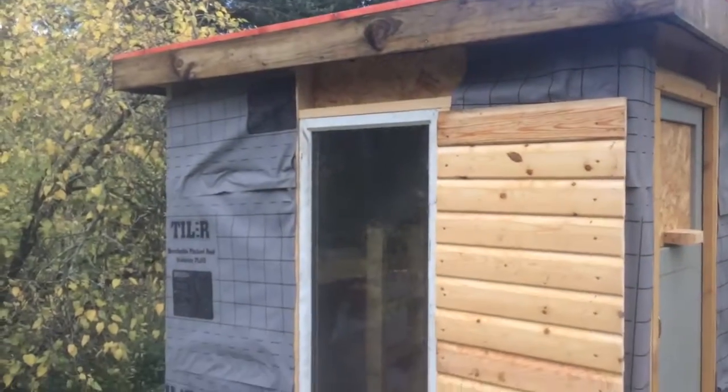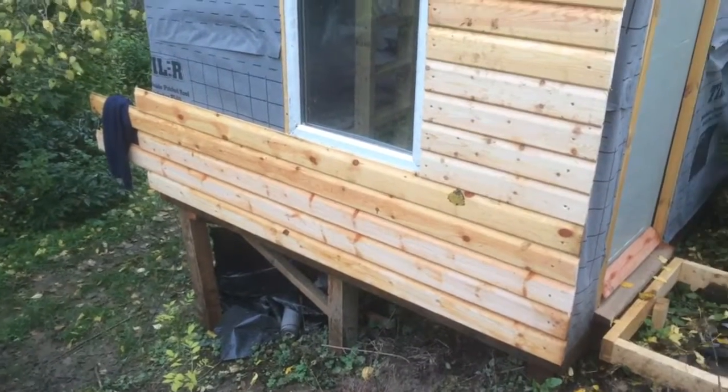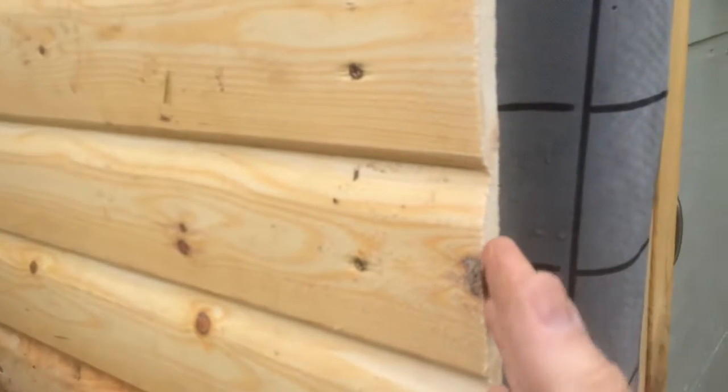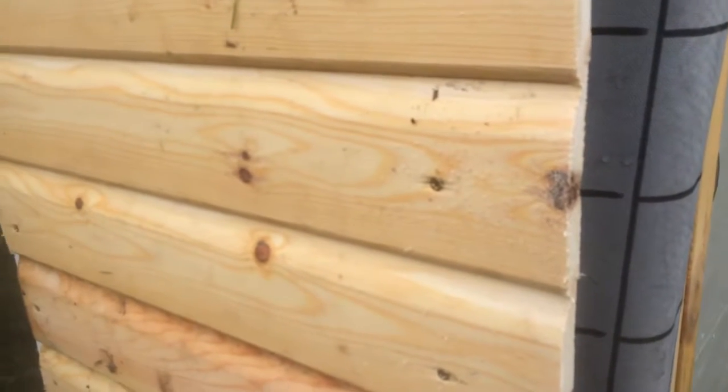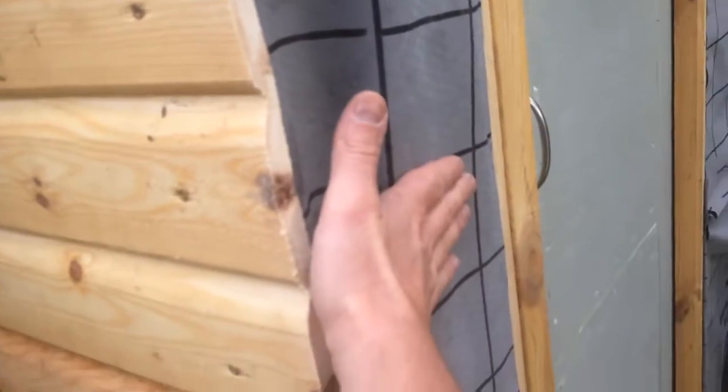Putting the shiplap on goes on quickly and it's a quite a pleasing job. At the corners, if you were really skilled you could bevel these and have a 45-degree angle meeting up, but that would be pretty difficult to do neatly. So I've always just done a butt joint. I've got this piece of board screwed on this face here, and when I'm working I just butt the boards up against it to keep that edge nice and straight. I've got to the top now, so there are a few cuts to do around the window.